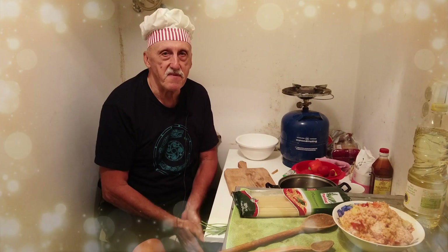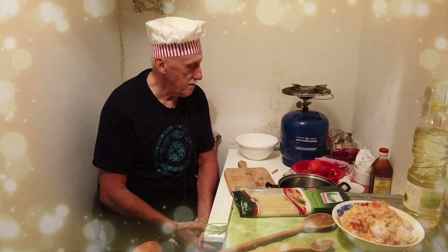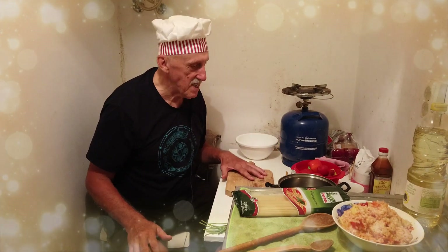Hi guys, I am Peter from Bucharest, Romania. Today I will make you a typical Romanian summer soup with vegetables — very easy, very tasteful. I will show you immediately.